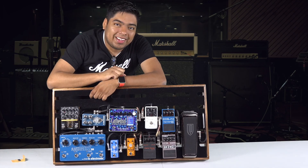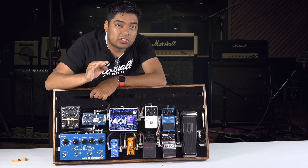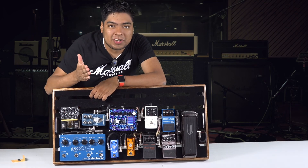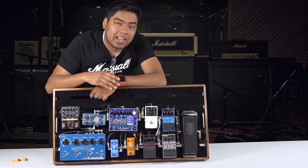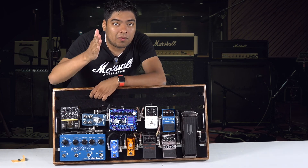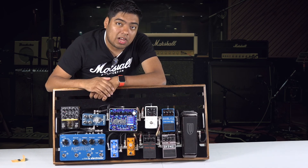Hello YouTube, this is Omar. In this channel I talk about technology, unboxings, and reviews from products you might be interested in buying. If you're new to this channel, consider subscribing for more videos coming up. Today I have a guitar pedal because I'm a guitar player, and one of the reasons I make these videos is because I want to serve you.